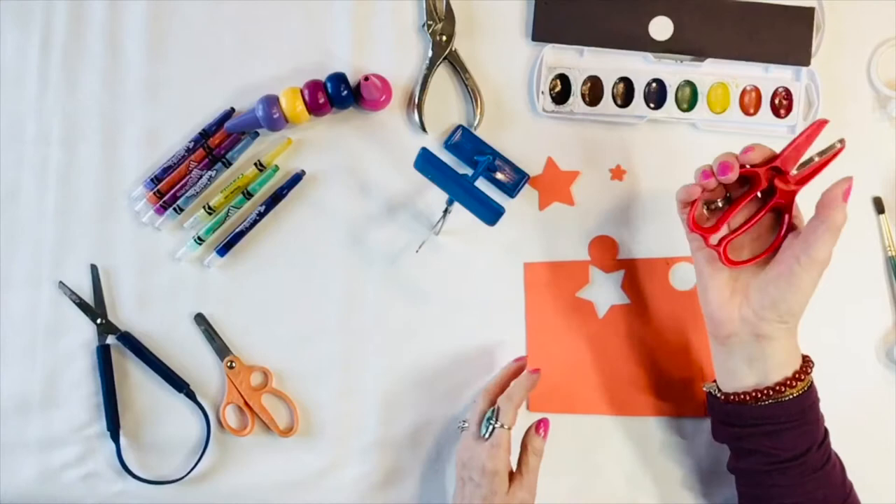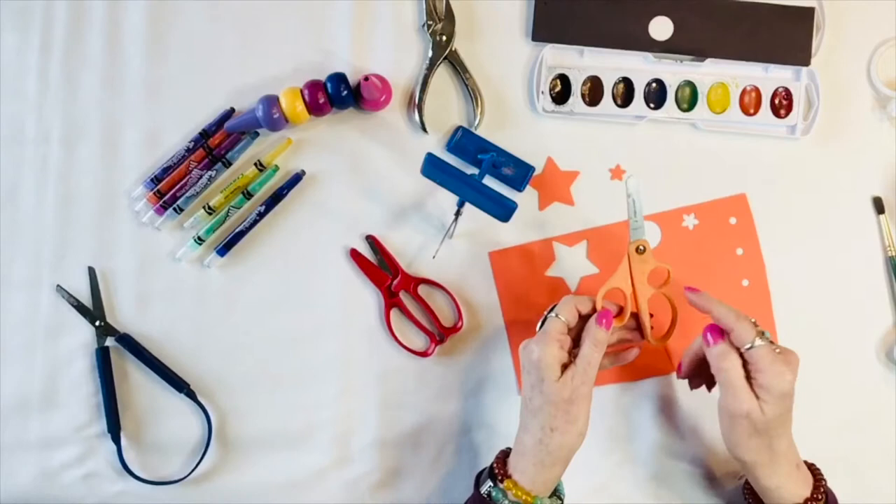A smaller one works the inside of the hand muscles, and then you also have the ones with the extra loop on them to force correct finger position.